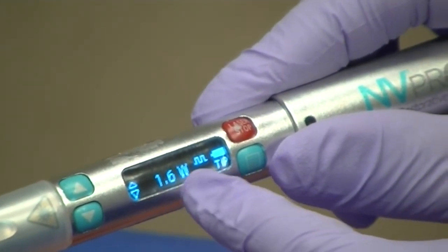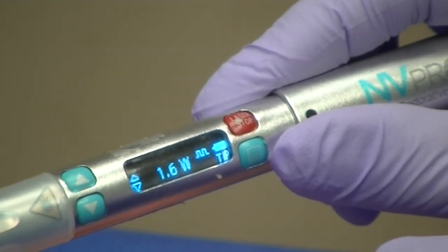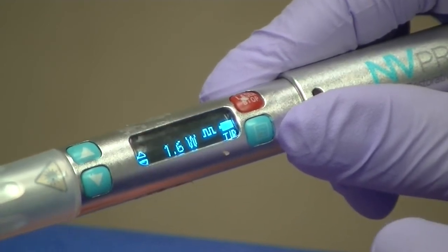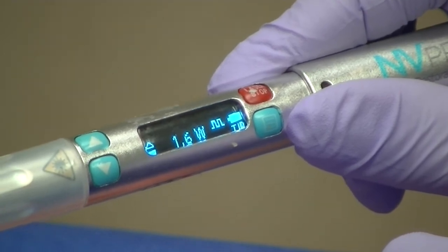So I need to double that wattage: 1.6 watts pulse mode or 0.8 watts continuous mode. They are completely equivalent. I don't know that you would get a better result either way — it's just personal preference.